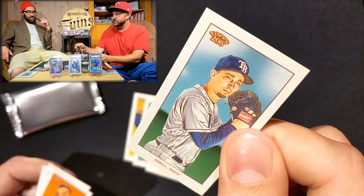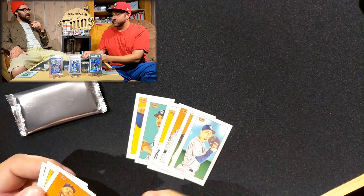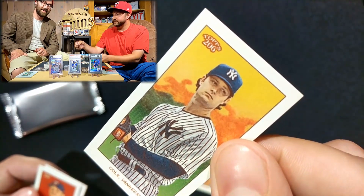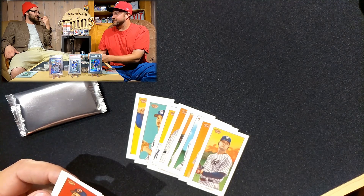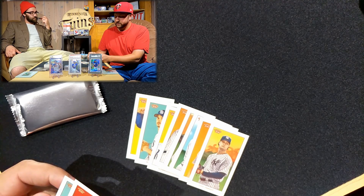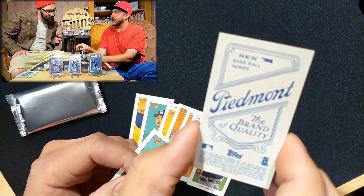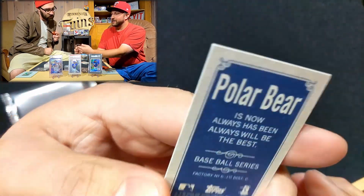We've got Blake Snell — we're pretty much getting the whole Rays rotation! Noah Syndergaard, Gerrit Cole — I used to love you but now you're a Yankee, man. That's going to be our way to go on the channel — create some divisiveness with Yankees fans out there. These last two in each pack are the more special ones. We got Max Kepler — hey, in a Piedmont back — that's one of the more common specialty backs. And our final one — Robbie Ray!